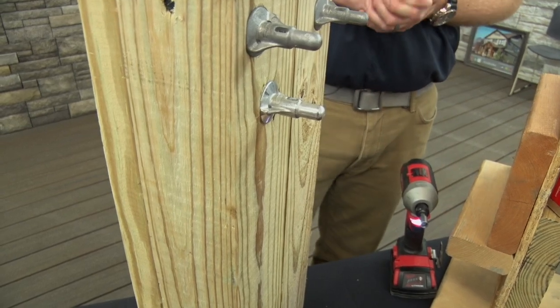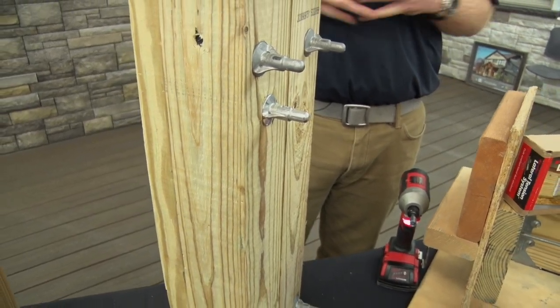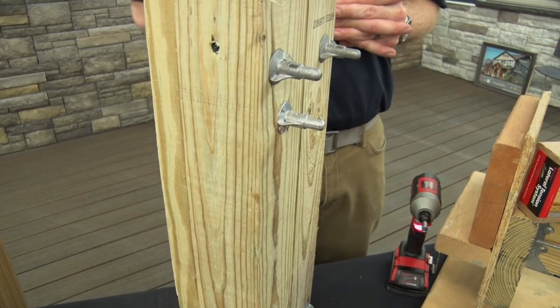So there you've made your connection in a fraction of the time that it would take you if you were using a traditional carriage bolt.